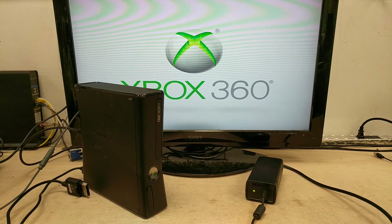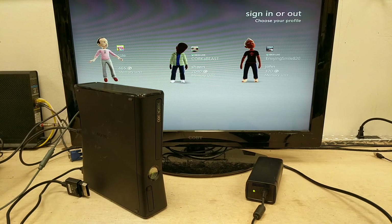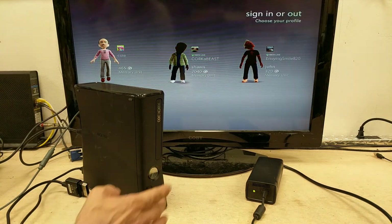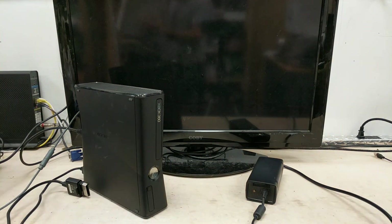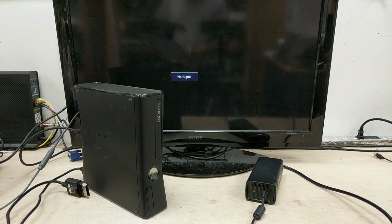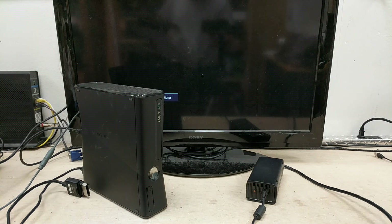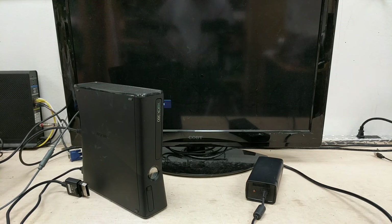That concludes this test of Xbox 360 unit — serial number 099886203508. Manufacturer date is 8/26/2010. Thank you very much.